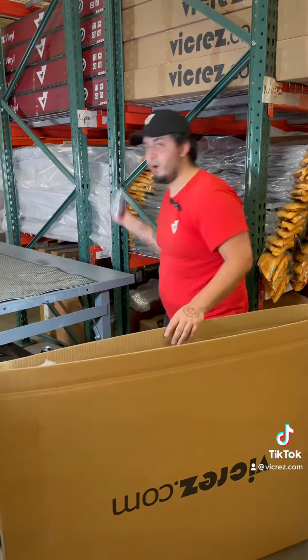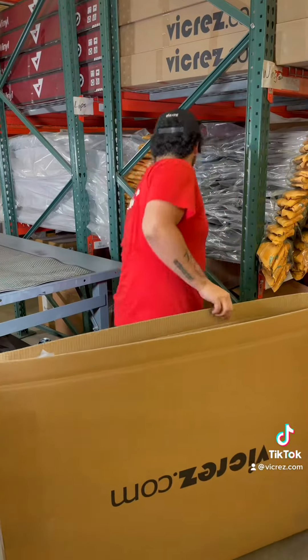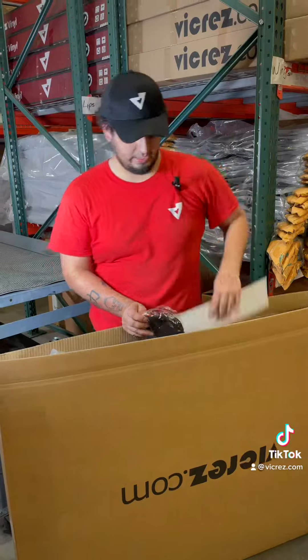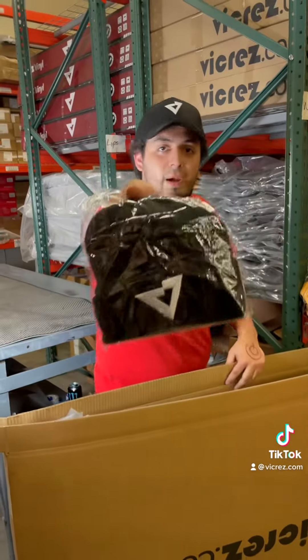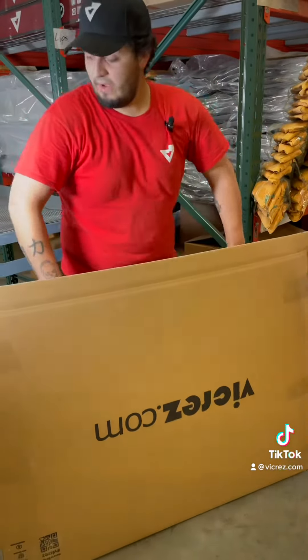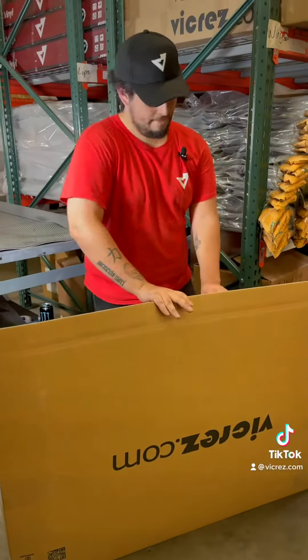Next we're gonna go ahead and throw in the hardware for it. Today's gift — we're gonna throw in the decal right there, and for him we're gonna go ahead and throw in one of the Lycra logo stickers. This one's in black. After that we're gonna go ahead and start covering that up.